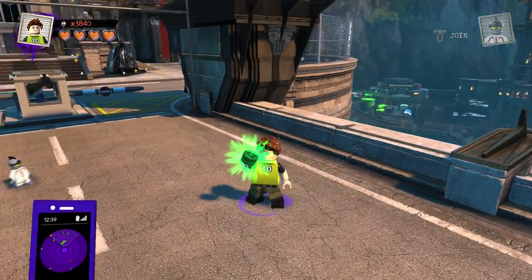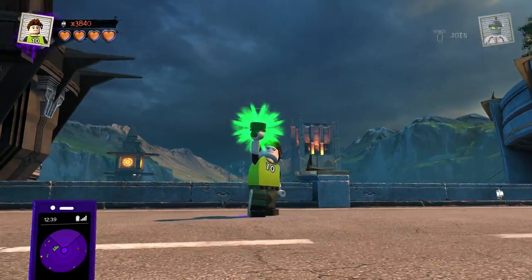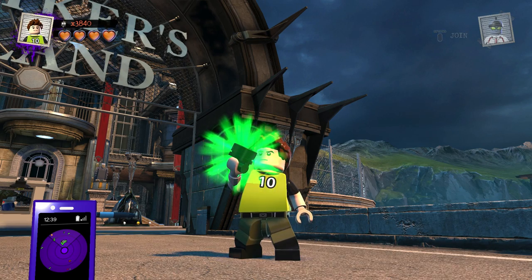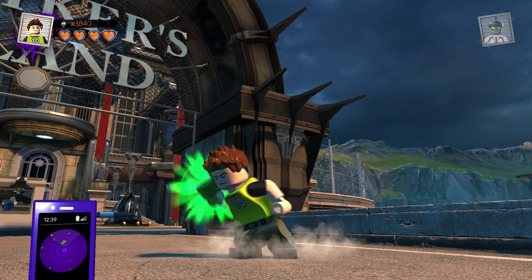Hey guys, how's it going everybody? My name is Blitzwinger, and ladies and gentlemen, welcome back to a brand new Ben 10 Customs video here on the Blitzwinger YouTube channel — for the LEGO DC Supervillains Customizer. We're gonna go ahead and put together another Ben 10 alien today.